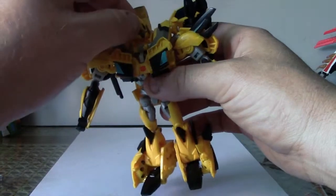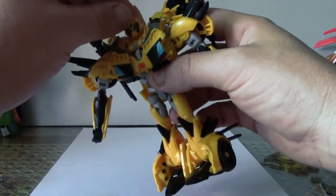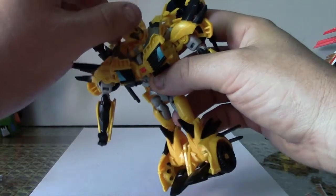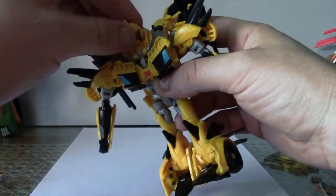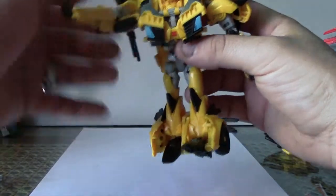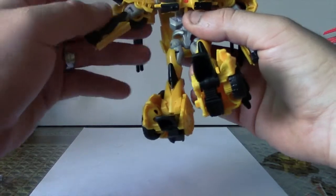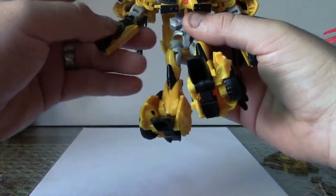Alright, articulation. The head swivels — the head's on a ball joint, does go up and down, but it's got more left-to-right than up and down. The shoulder is on a pivot and will go all the way around. The shoulder is also on a swivel.